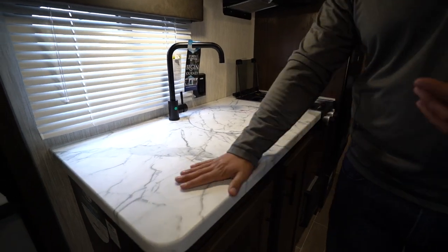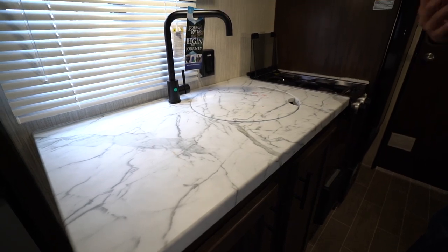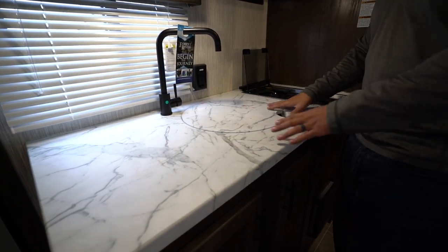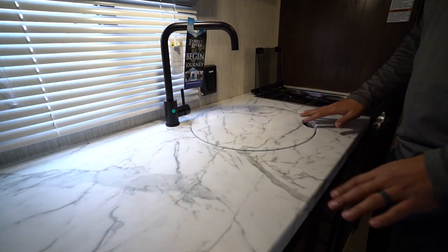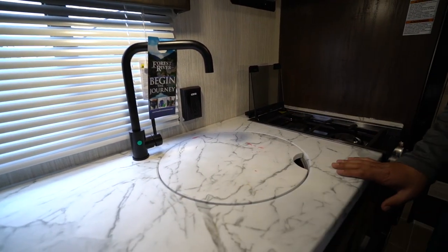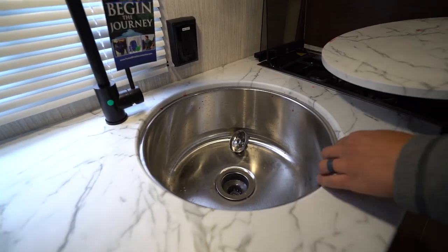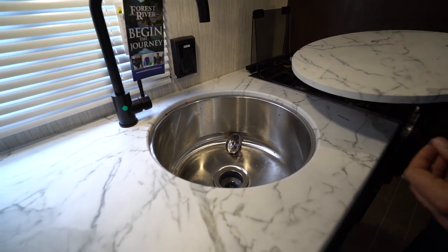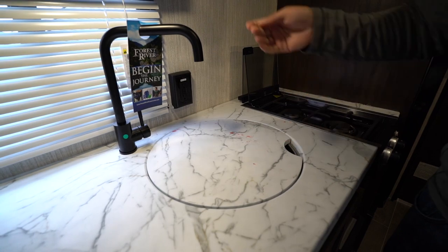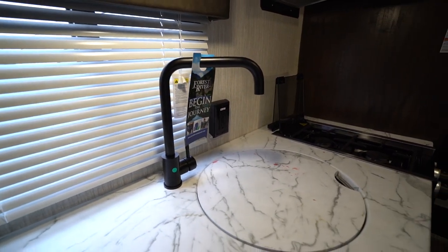First off, I love the countertop. You'll see it does have the seamless style countertop — it's a thermal foil, kind of a pseudo solid surface. It allows you to undermount the sink, which lets you have a nice flush mount sink top cover so you can utilize all of this as prep space. When I lift that up you'll see the large round single bowl undermount stainless steel sink, and you have the high rise oil rubbed bronze finish on the faucet.